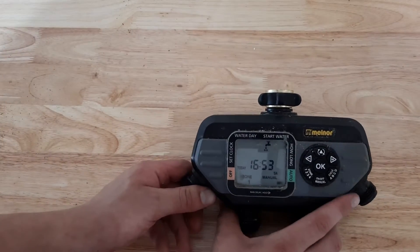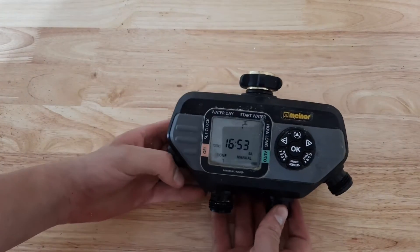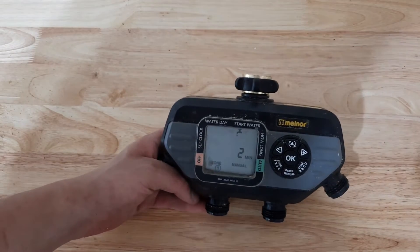Over the winter, if you do need to remove the batteries, remove them and then put them back in and it'll actually remember everything — which is pretty neat. You don't have to reprogram everything to what you had before.